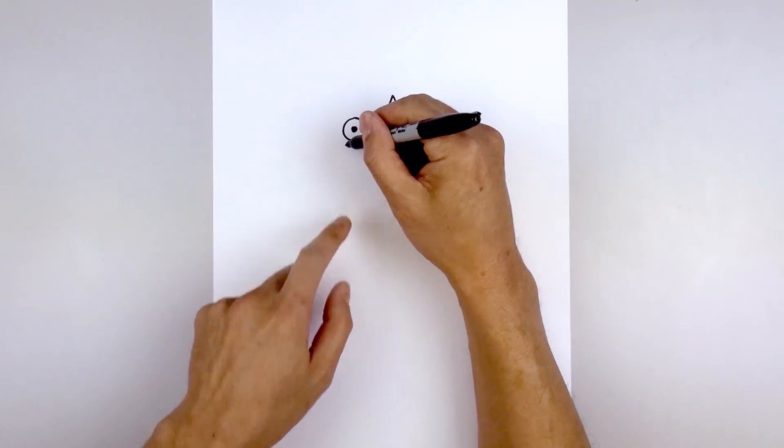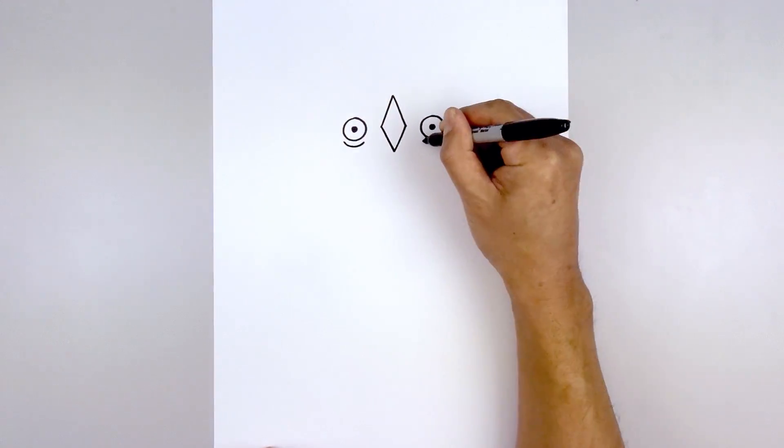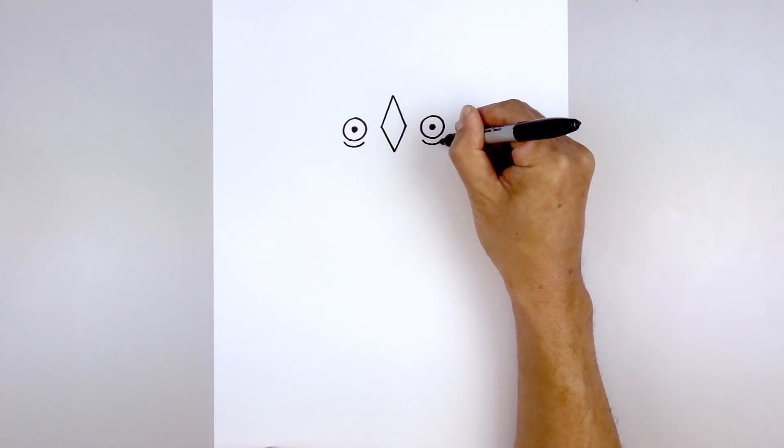And then we'll add a bag under each eye. On the left side, we're going to draw a curve just on the same curve of the eye, coming around and up. Do the same thing on the right side.